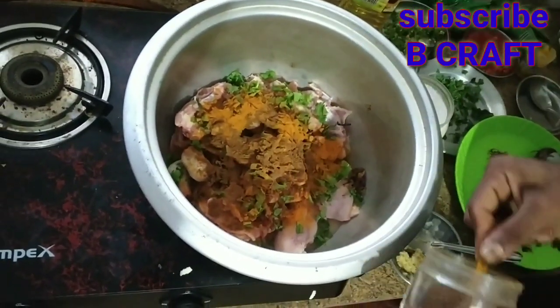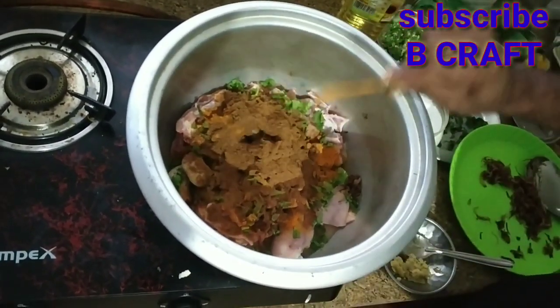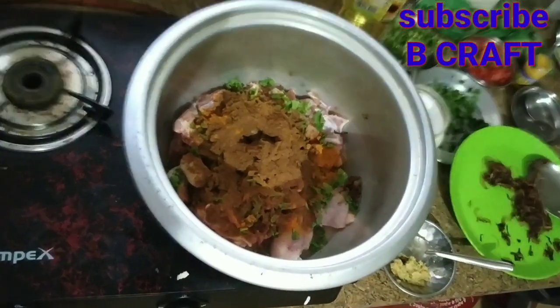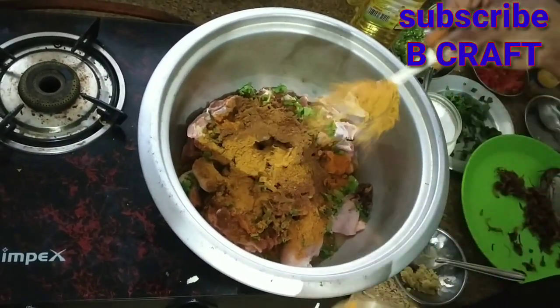Let's add some garam masala. Let's add some flavor. Let's add some garlic.